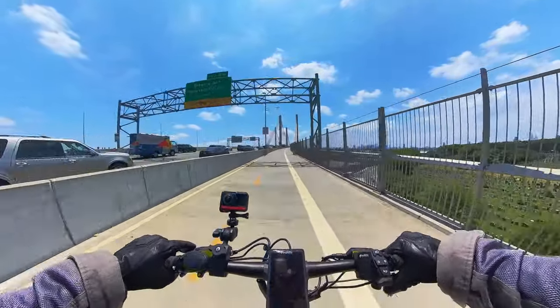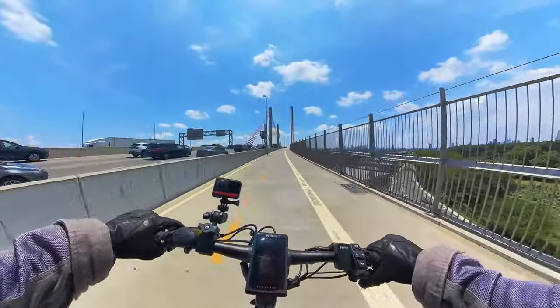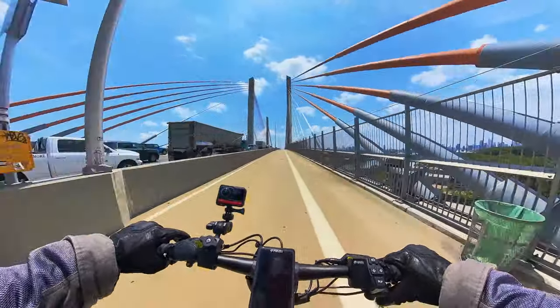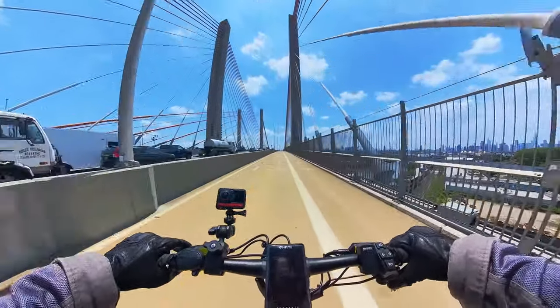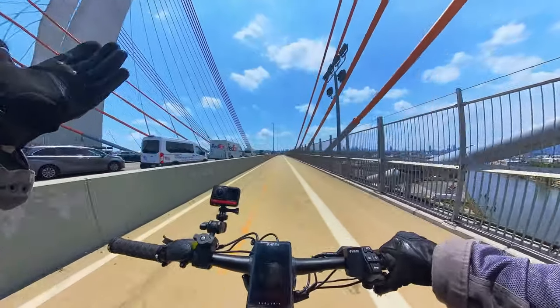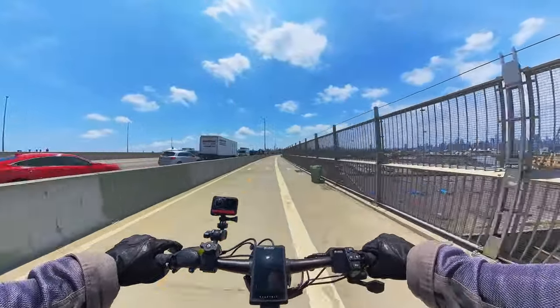To be honest, if you're using this as a commuter this is pretty much where you're going to be the whole time — 29 to 30 miles an hour. At these lower speeds I haven't been able to fully test the stability yet, but even at 30 mph I can take my hand off and it's still super stable — pretty much the same as the Burn E.